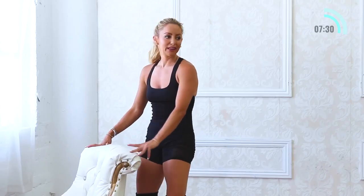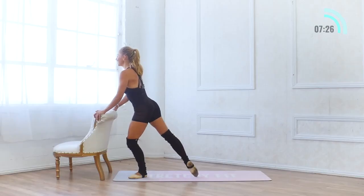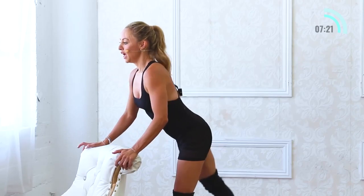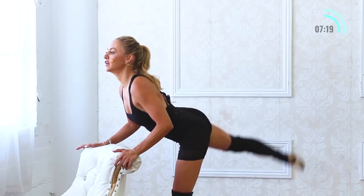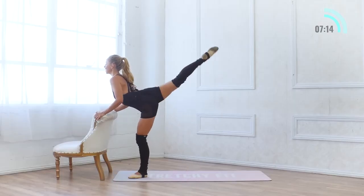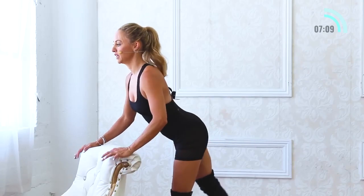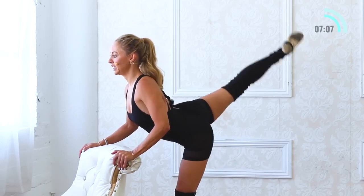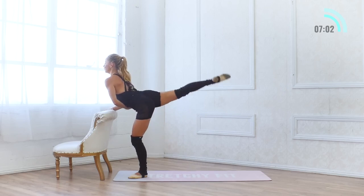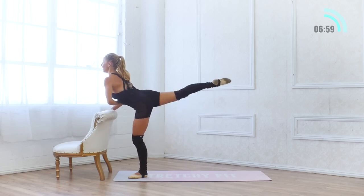Let's go to the other side. My legs are starting to feel like jelly! Extend the leg back — I love this because it's truly full body here: inner thighs, hamstrings, glutes, back, abs, arms, everything. Another set of 10: 9, 8, 7, 6, 5, 4, 3, 2, and 1.